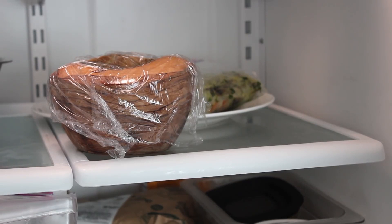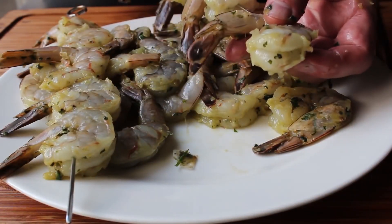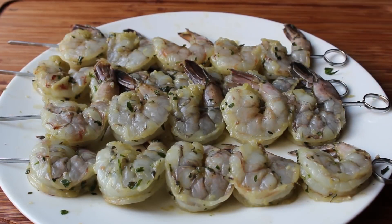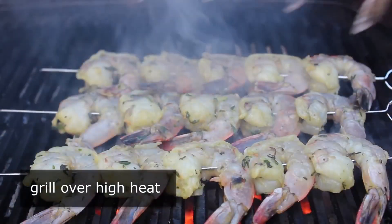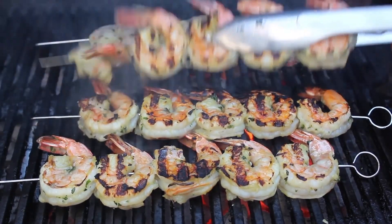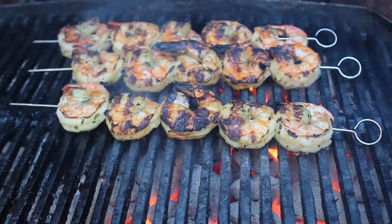We'll let our shrimp marinate for about three hours, at which point they're ready to skewer. I'll be using metal ones, but some soaked bamboo skewers will also work. We'll use the standard once through the small part, once through the big part method. I highly recommend cooking these on a very, very hot charcoal grill — I want very intense heat and serious caramelization. I've never met a grill mark I didn't like. I cooked those for a few minutes per side until they were just barely cooked through and looking awesome, then pulled those off the grill.